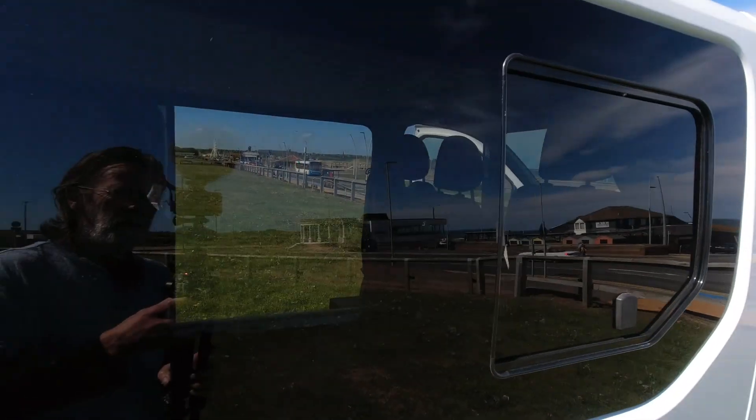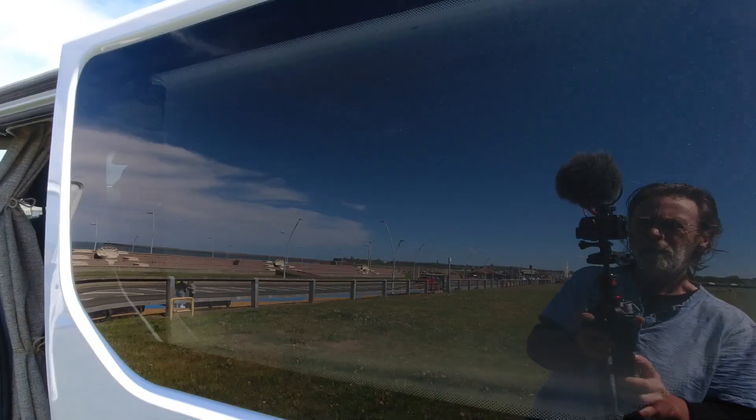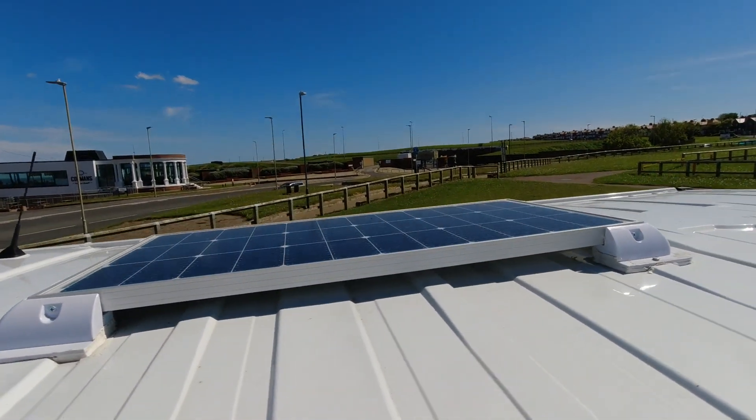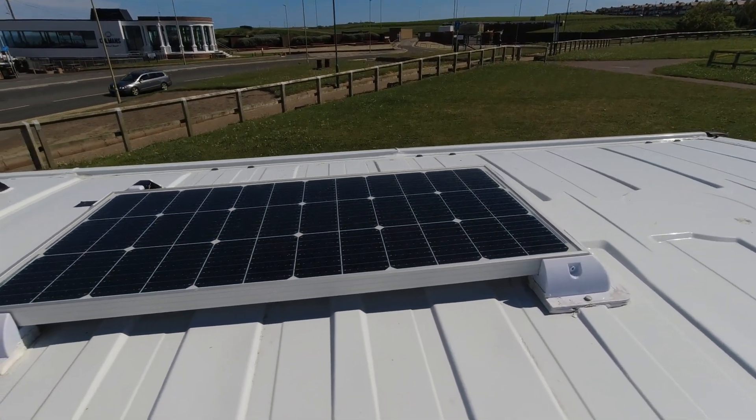There are two windows — one is an opening window over the hob and the other is a fixed window on the sliding door. The very next thing I did was put the solar panel on. I wanted to get all the external work done first. This is a 100-watt solar panel which feeds into a charge controller and keeps the leisure battery topped up. On a beautiful sunny day like today it'll be whacking the amps into the battery.